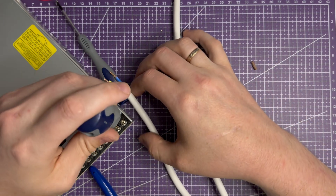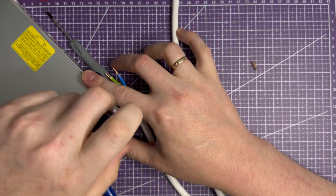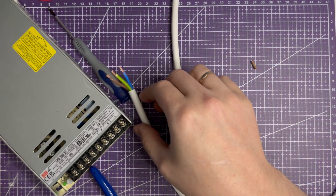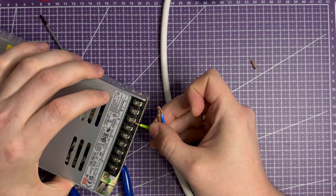Next, I connect the power cord. For now this is temporary — I connect it directly, but later I will use a PC power cable. They are often used with 3D printers. And because temporary can last long, I connect not only live and neutral, but also ground for safety.